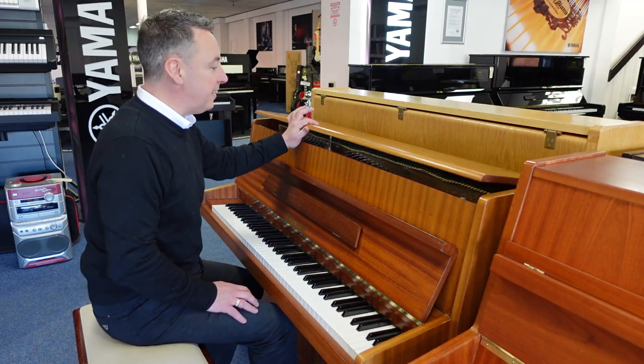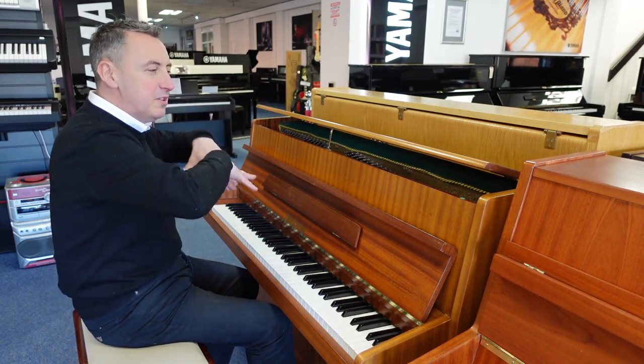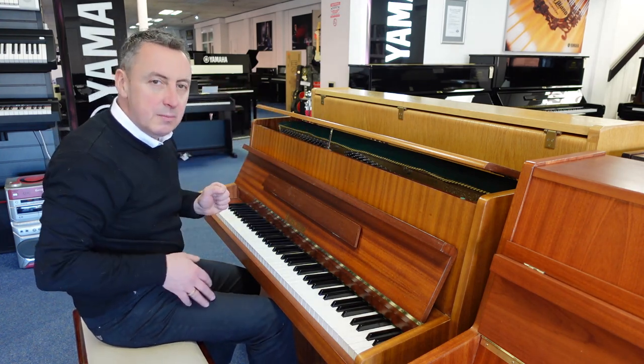Now, you can open the lid and it's got this little lever here that will keep the lid open. What that does is it allows more of the harmonics to escape and just gives you a slightly brighter, maybe slightly louder sound, but you can certainly hear more of the harmonics.